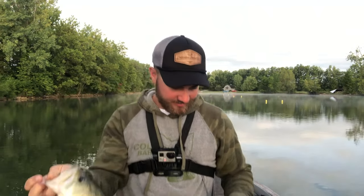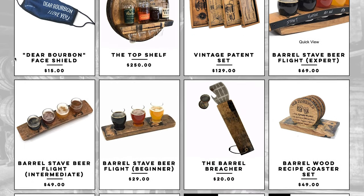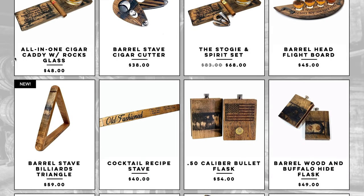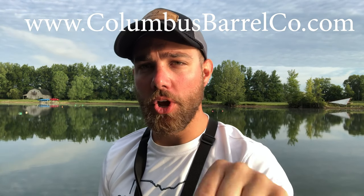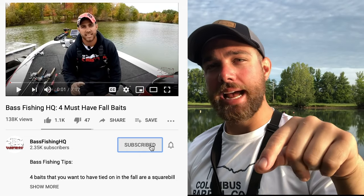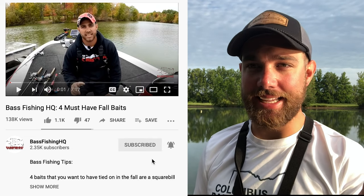Big shout out to Columbus Barrel Company for sponsoring this video. There's a link in the description — go check out what they have to offer: awesome hats and products made out of old bourbon barrels. Really cool stuff — check them out at columbusbarrelco.com. And before we continue, please go ahead and subscribe to the channel; a lot more content is coming out.